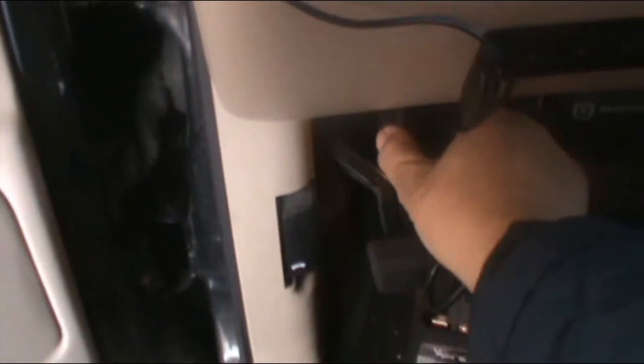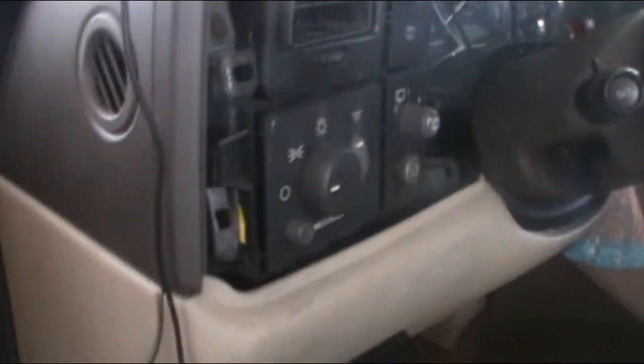I don't know the science behind that, but let's check it out. This vehicle is a Cadillac, but this applies to most all other vehicles. So we're gonna open the hood.